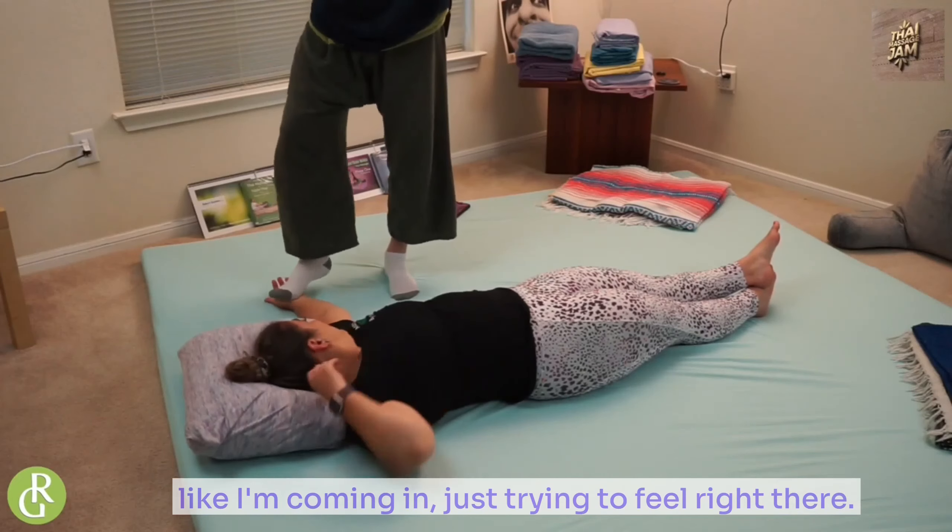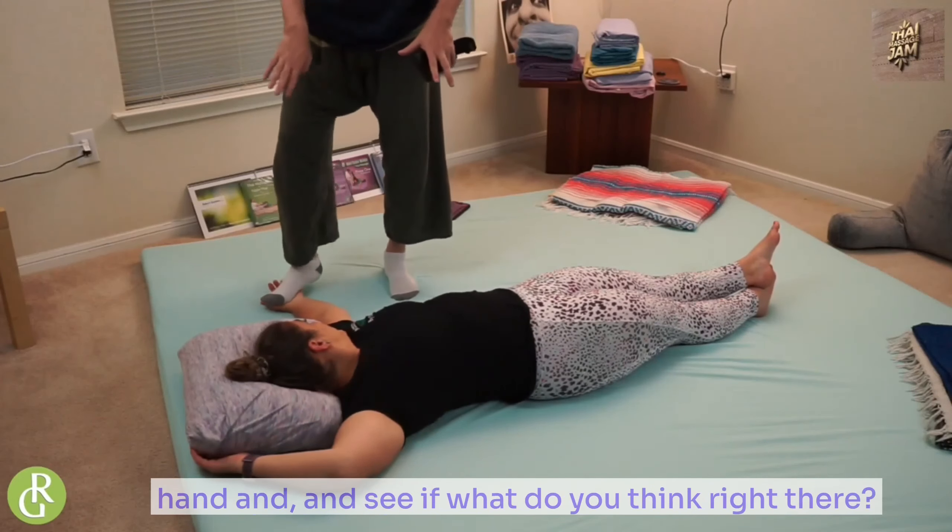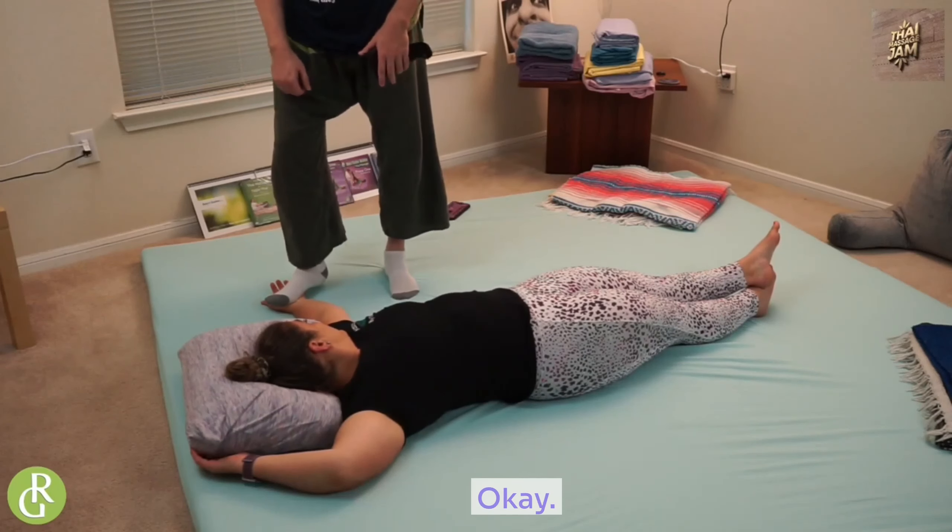I'm coming in just trying to feel right there. I'm trying to feel movement in the carpals, in the hand. What do you think? Right there — is that too much? No. Okay.